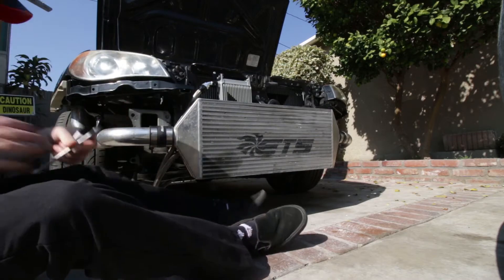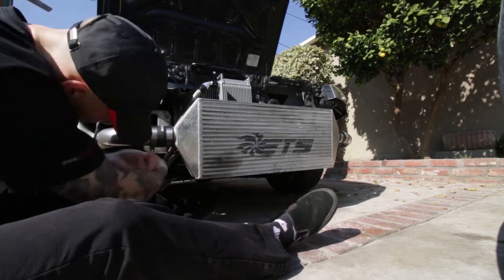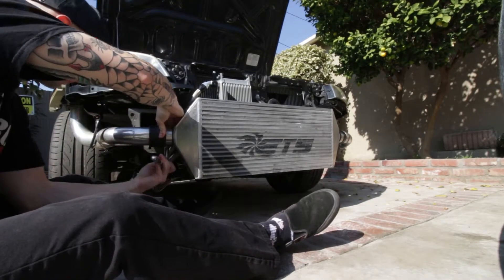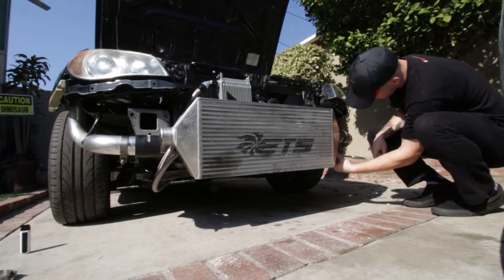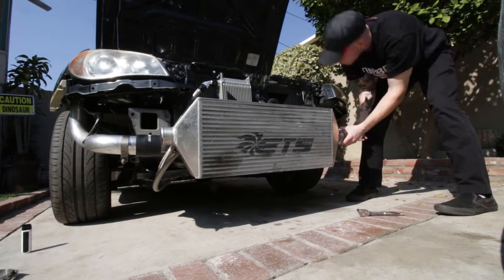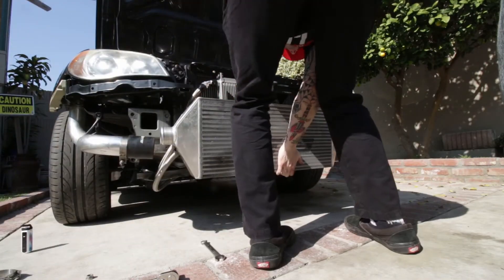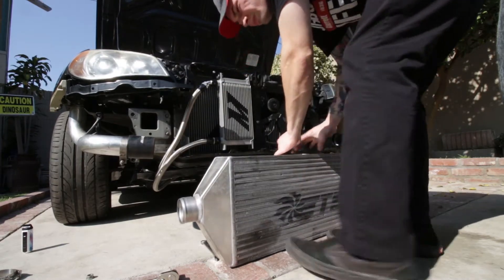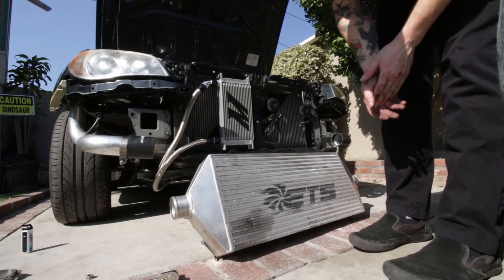First things first, we're gonna be taking off the couplers right here. There we go. Sweet, now we're gonna get to cleaning.